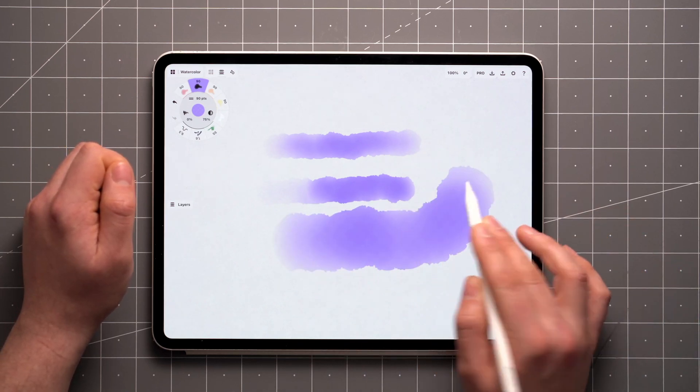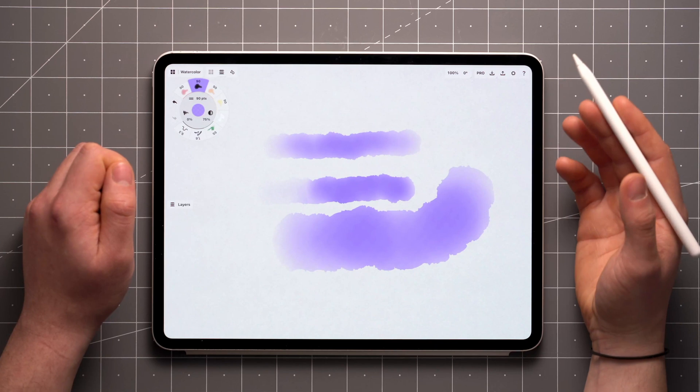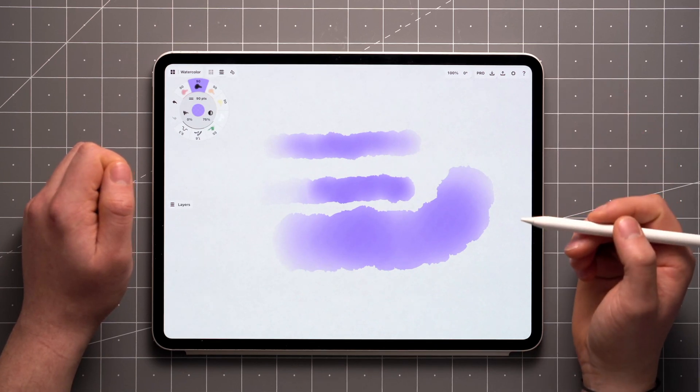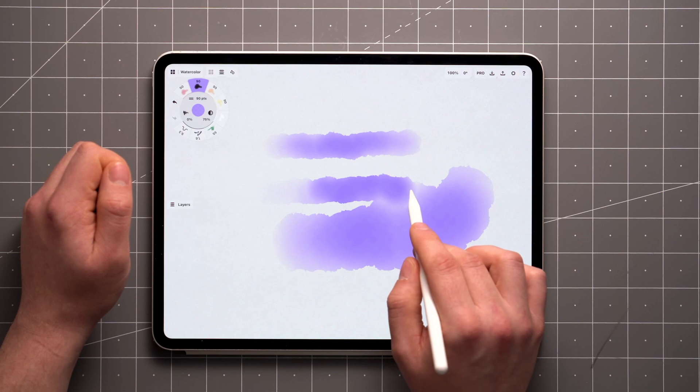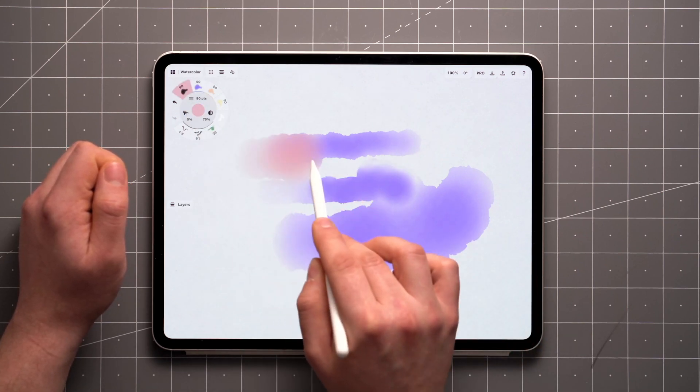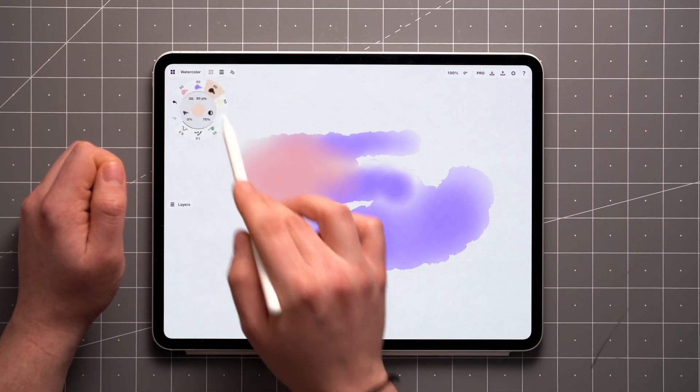Additionally, tilt sensitivity allows you to achieve wider strokes by tilting the stylus. The thing that makes the watercolor brush interesting is that strokes will blend together. You can best see the effect when changing colors to create a wash.